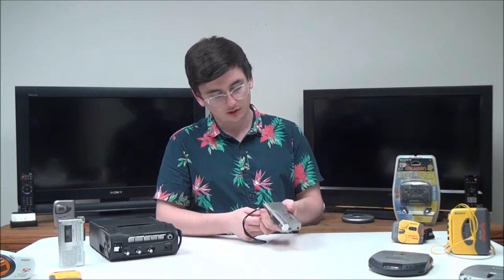Now that we've gone over all that stuff, let's go ahead and record. To record you just push the record button and now you're recording your voice. Whenever you're done recording you just go ahead and push stop and then you can go back to it.